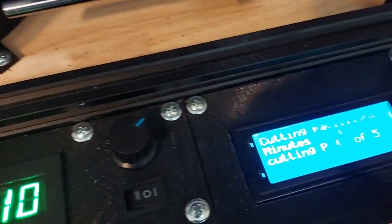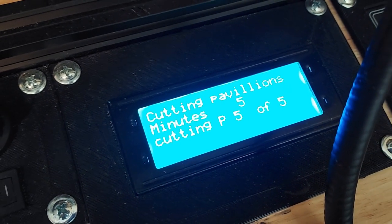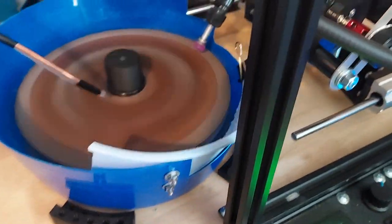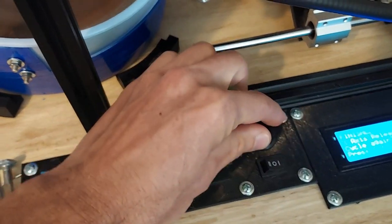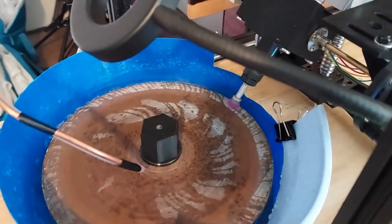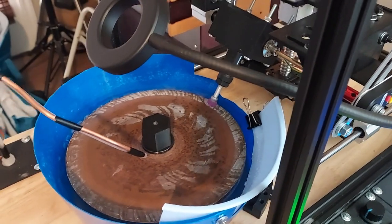So I'm running a program right now where it's cutting pavilions and it's cut five of them right here. We're going to go ahead and turn off the drip and turn off the motor. I'm going to pause here and put the phone in a different position.